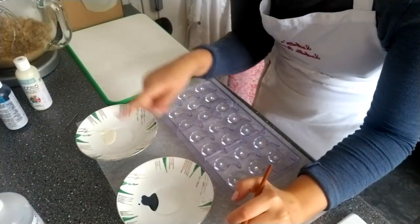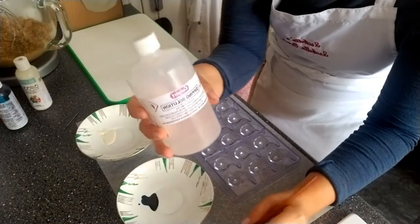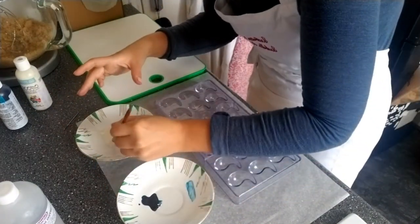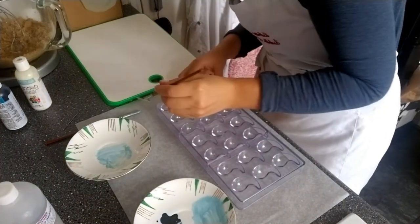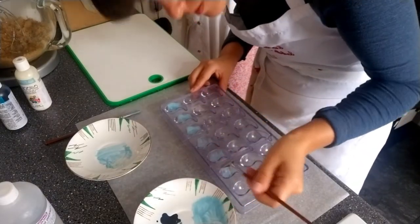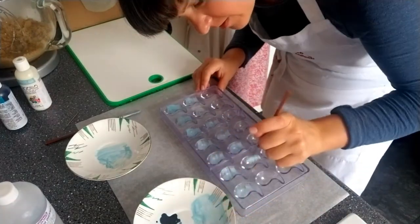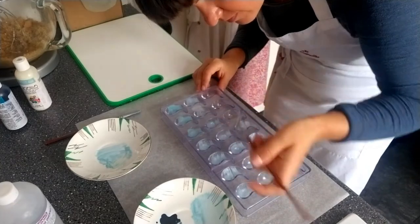I've got my dark blue here and my white and I'm going to make a pale blue. I've already polished my moulds quite a lot and I've also used an alcoholic dipping solution on that, just to try and get it as clean and crystal clear as possible. I have to be quite quick to do this because I'm doing everything very old school over a bain marie, so it all sets very quickly.